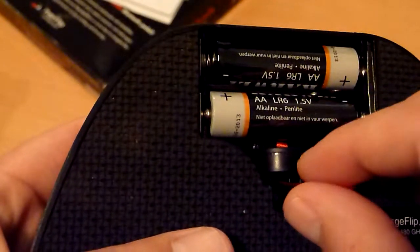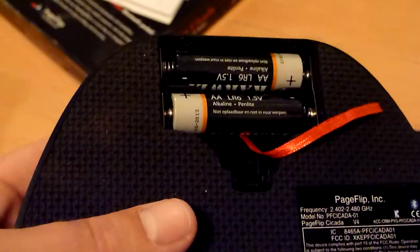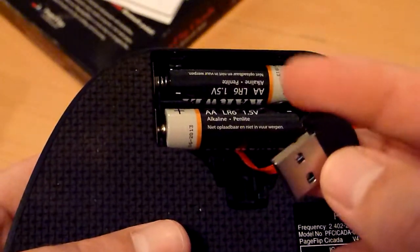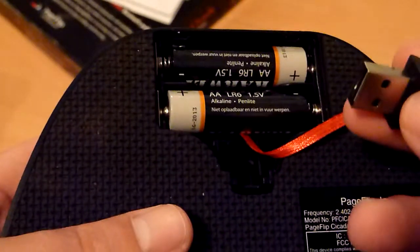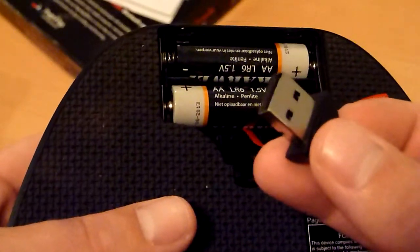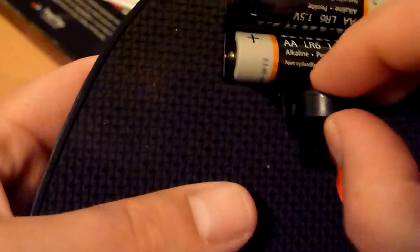I think it's very well thought out that inside there is a Bluetooth adapter. So for example, when you want to use this pedal with a computer that doesn't have Bluetooth built in, you can use this adapter and still use the pedal. I think that is very, very convenient.